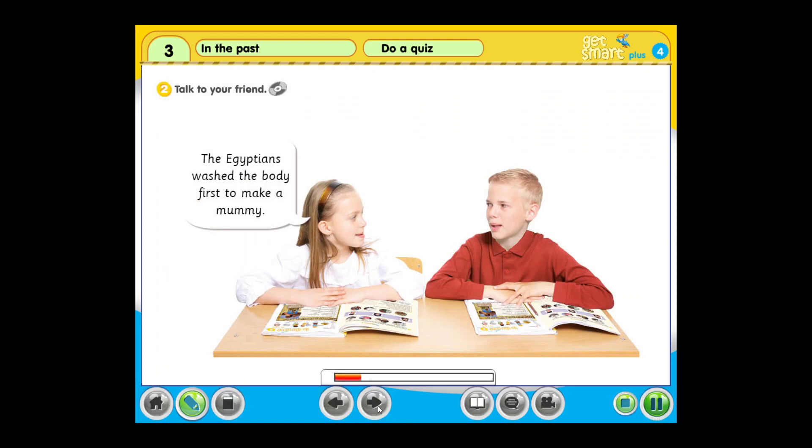Activity 2: Talk to your friend. The Egyptians washed the body first to make a mummy.